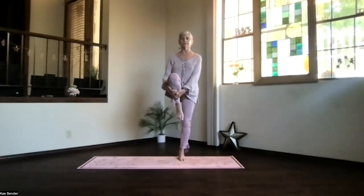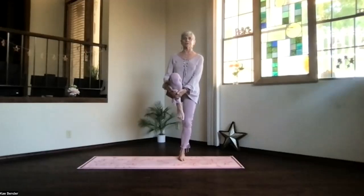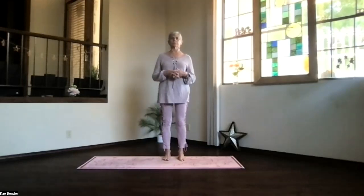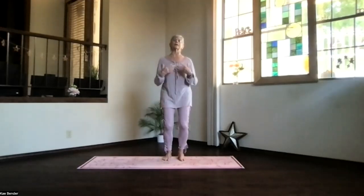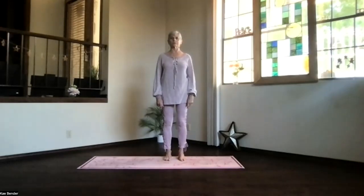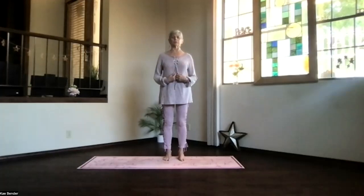Breathing, head toward the ceiling. Feel those adjustments. Breathe, exhale tension. And when you're ready, release back into standing. Mountain pose. Feel that stability of both feet. Exhale any balance stress from that pose. Take a moment to breathe and focus. Everything just releasing and relaxing.